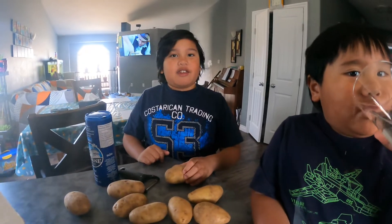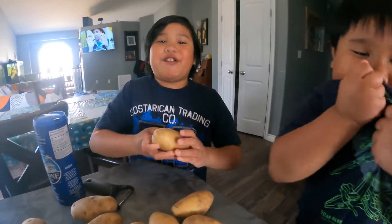Hello everyone! Today my mom, Mark, and I will be making our homemade potato chips for the very first time.